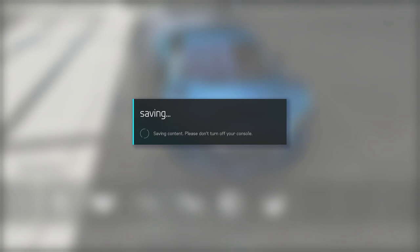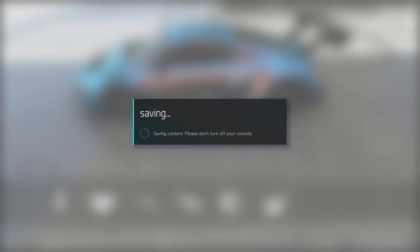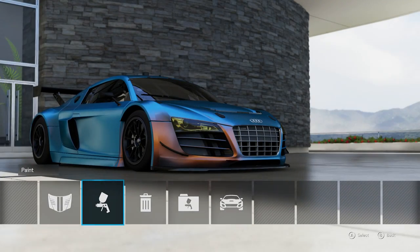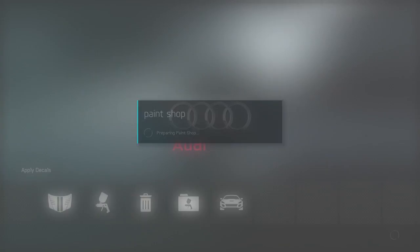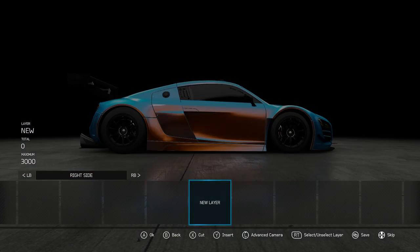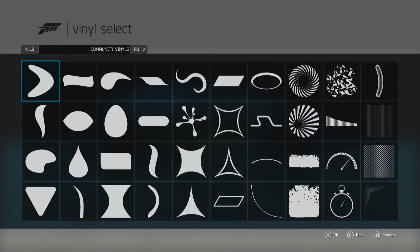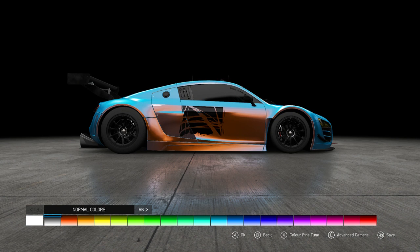It wouldn't make any sense to do it now because this is just a how-to on a simple paint job. And this is another better version of it — an upgraded, simpler way — and how to add decals. Here I go, starting with the vinyl decals, going into this one here, and then I change the color.